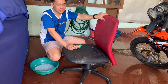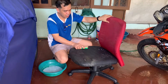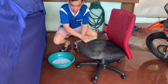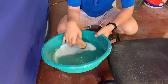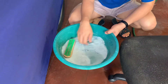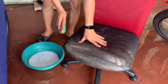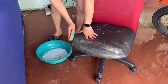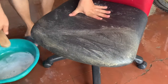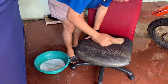Hi everyone. So how to wash or clean an office chair like this one. You wet it with water like so, and then you prepare a liquid soap. As you can see, it's very dirty — this chair after, it stinks. It's like mud. I'll probably do this several times.